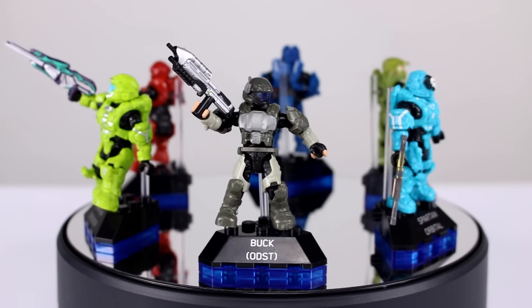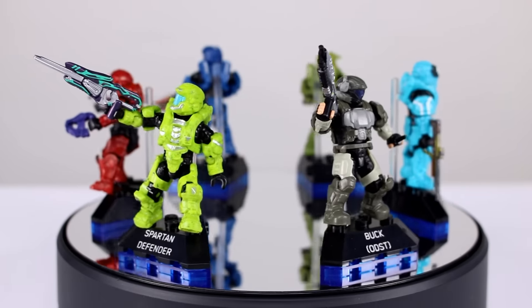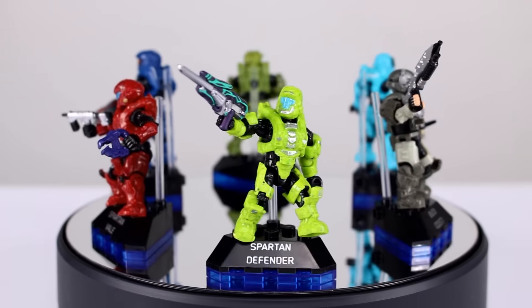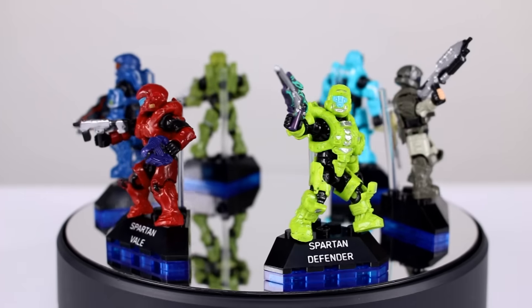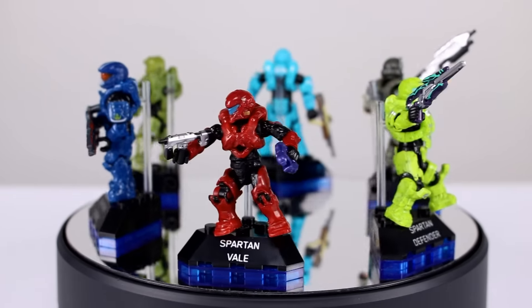Buck is particularly impressive with all the different molded plastics — he comes with his knife, he comes with an AR, and lots of paint detail. These guys are just really cool figures to have at a really low price point. You can even see the paint detail on the storm rifle there.